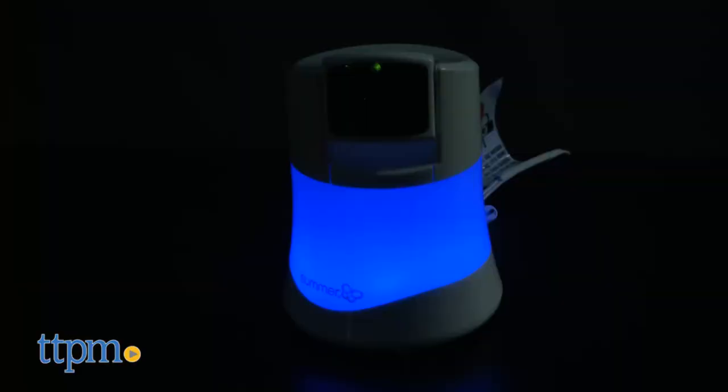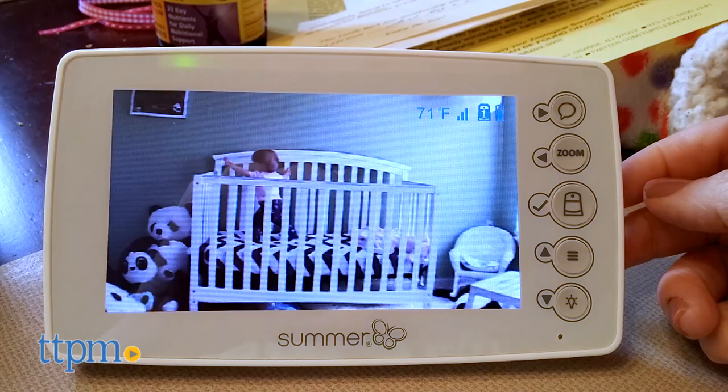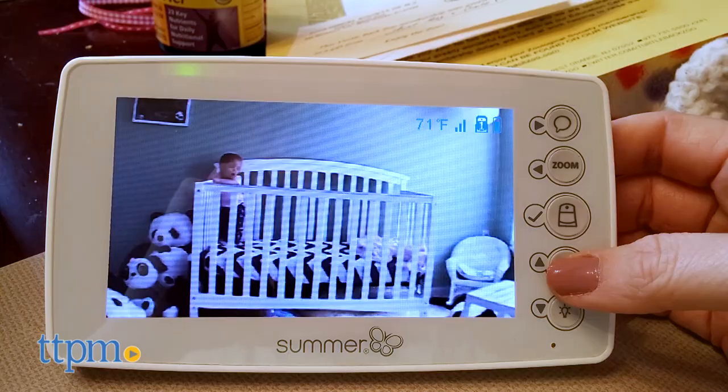You can turn on the camera's nightlight in either a soft blue or red. No matter what volume setting you use, the monitor's LED light bar will light up as it picks up noises. Softer sounds will light up the amber LEDs, while louder noises light up the red LEDs.